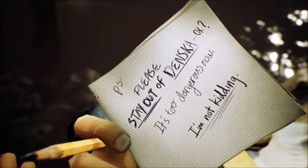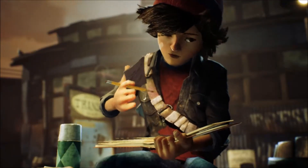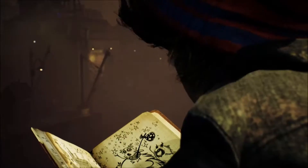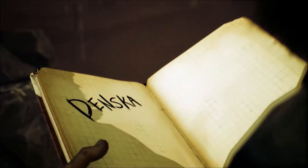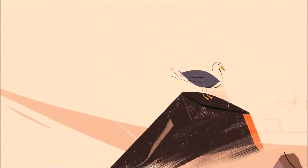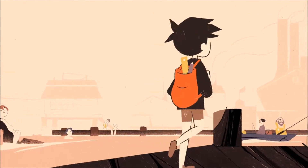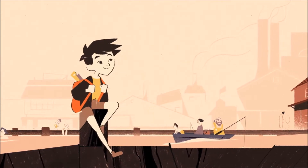Stay out of Denska. It's kind of funny. It's a cool art style — Denska. It does give off some kind of Tearaway combined with Life is Strange kind of vibe. Maybe. Also looks really nice.